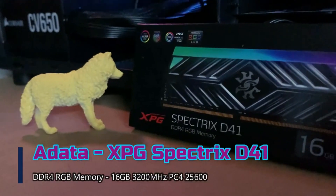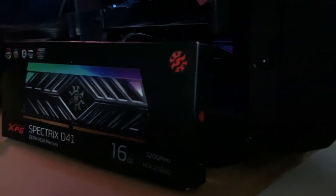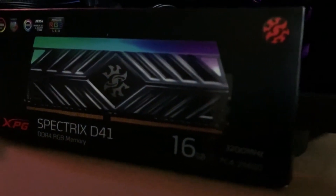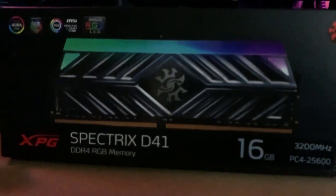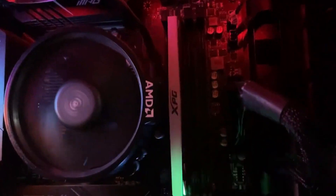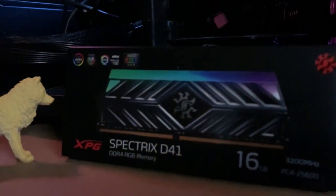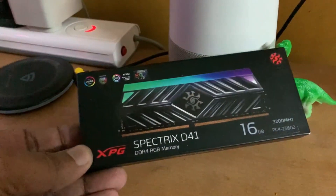If you are adding extra memory to your system, I would suggest getting the same specification memory that you are using now to get the best out of your dual channel, which is why I bought the same memory stick from Adata that has the same specifications as my currently installed memory.